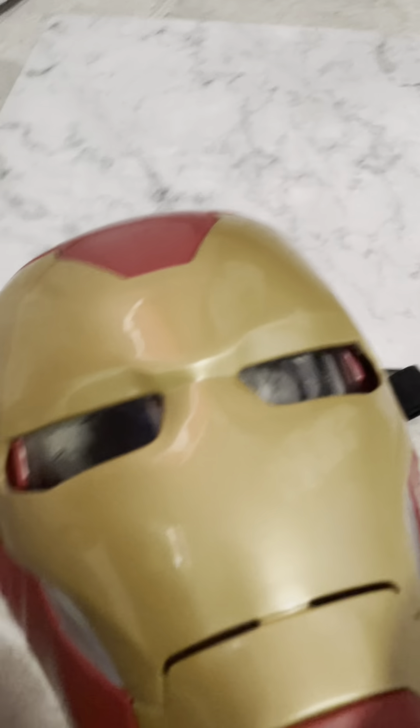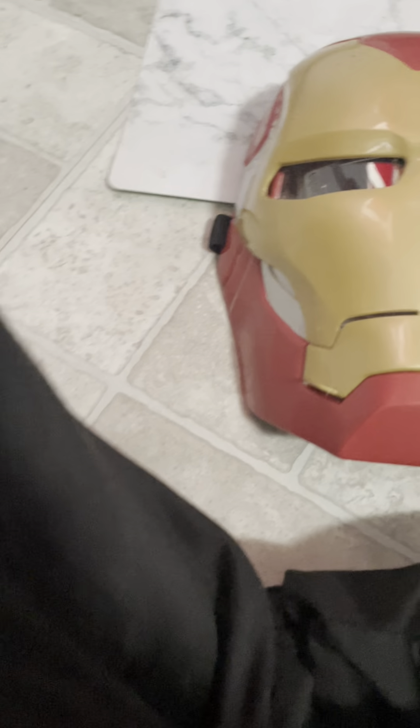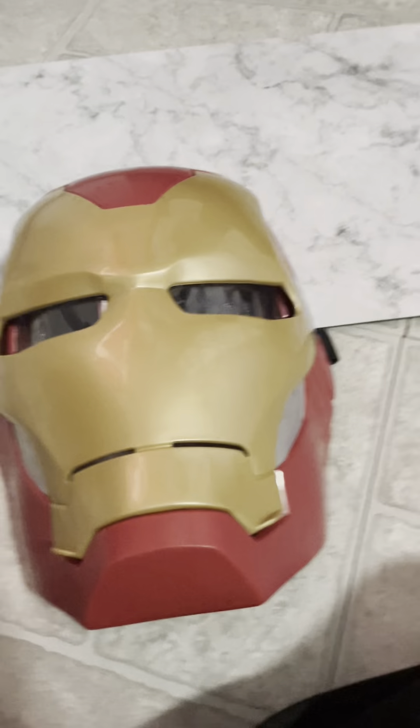And you'll see all these designs. So I'm going to put that back on — give me one minute. I'm going to show you how to open the mask. Very easy.